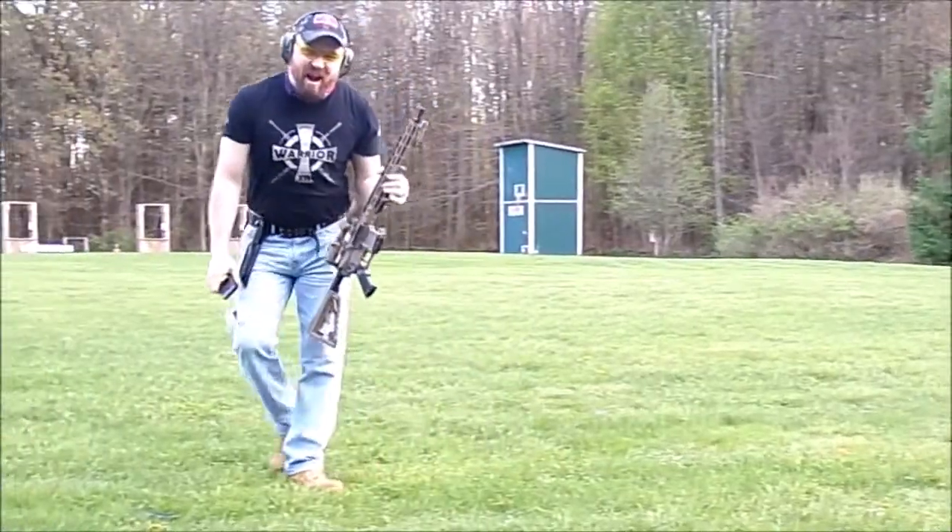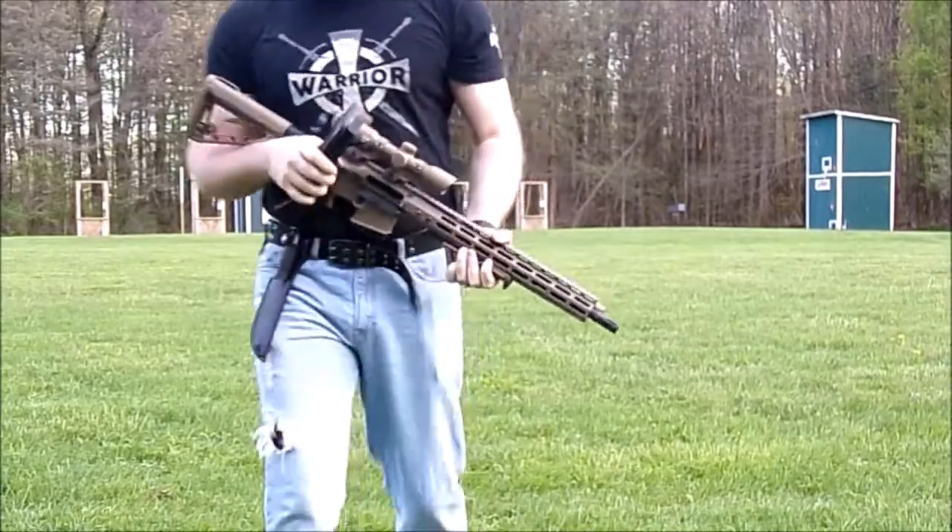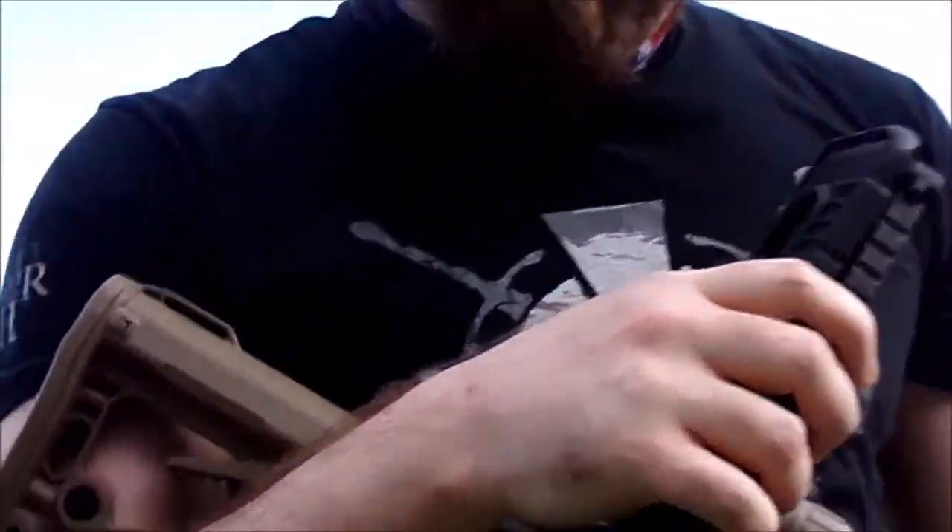That was just 30 rounds. Let's go see how we did on the target.